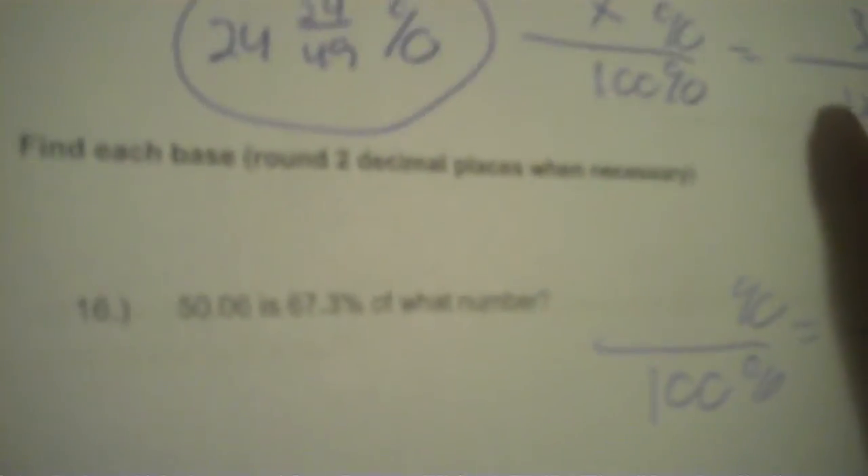Find each base. 50.06 is 67.3% of what number. Now we're back to having a percent — these should be easy points. Percent is 67.3. After 'of' it's what number, so 'of' is X and the 'is' is 50.06. The answer is 74.38. You don't put a percent on that because you had the percent.